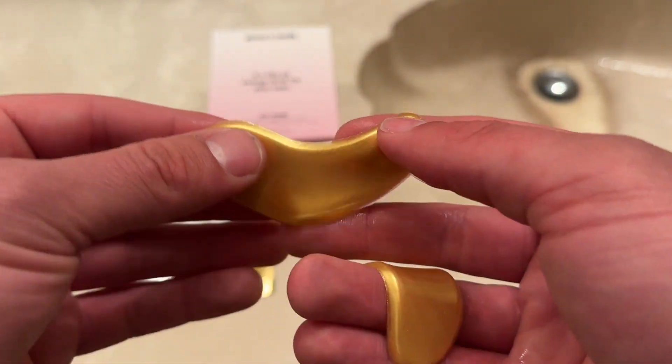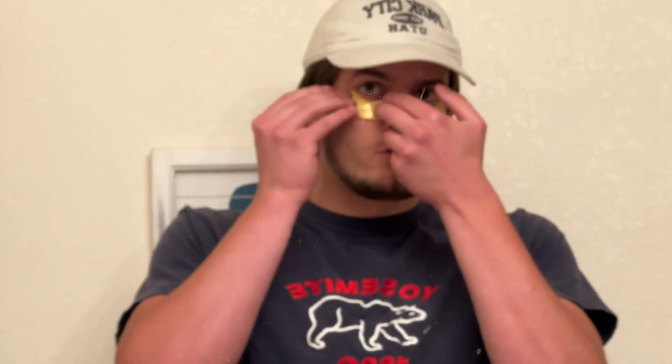Let's go ahead and try this out on my face. As you can see I've already applied one of them — it's very simple. You just want to go ahead and place it and kind of hold your fingers there to press it in, and it'll stick very nicely.